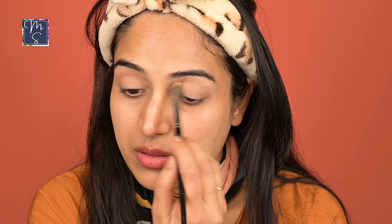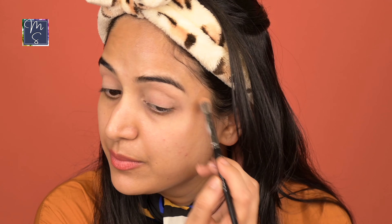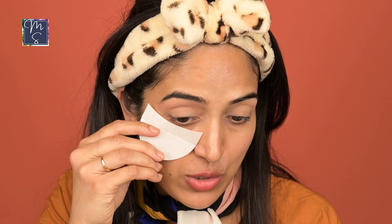Essentially you are packing color onto the crease and then buffing it and diffusing it upwards. And if you feel that your eyeshadows have a lot of fallout, you can actually use eyeshadow shields. I'll show you these eyeshadow shields — you can get them on Amazon. They don't just help with the fallout, but they also help to create that appropriate shape that you might want.